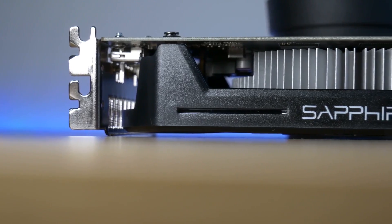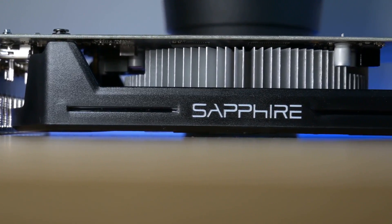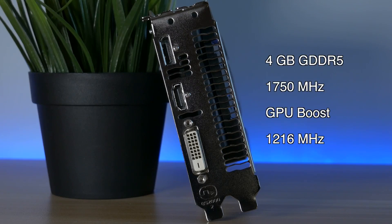What I have today is the Sapphire Radeon RX 560 Pulse Edition. It has 4GB of GDDR5 memory running at 1750MHz, with a GPU boost clock at 1216MHz.